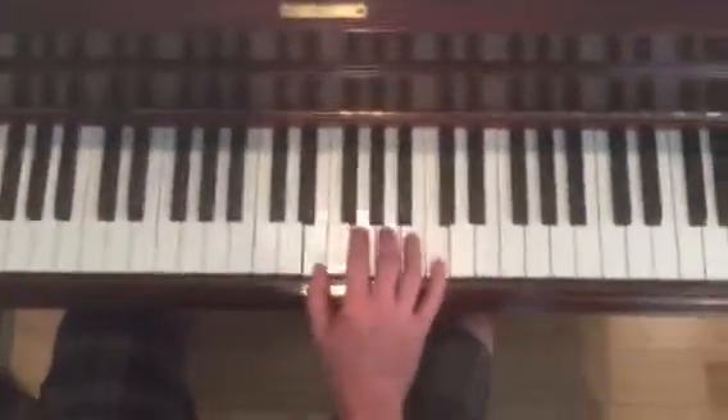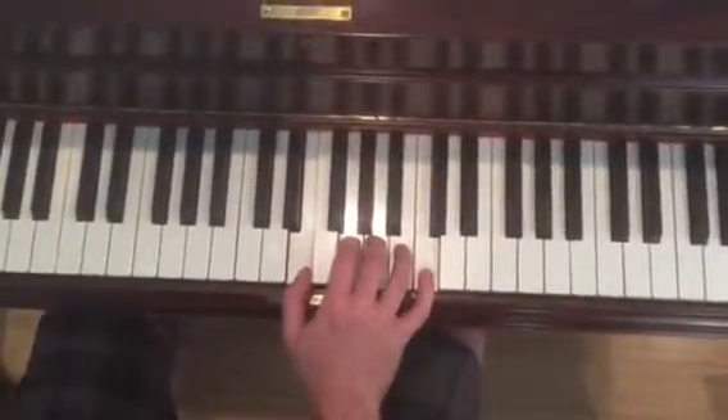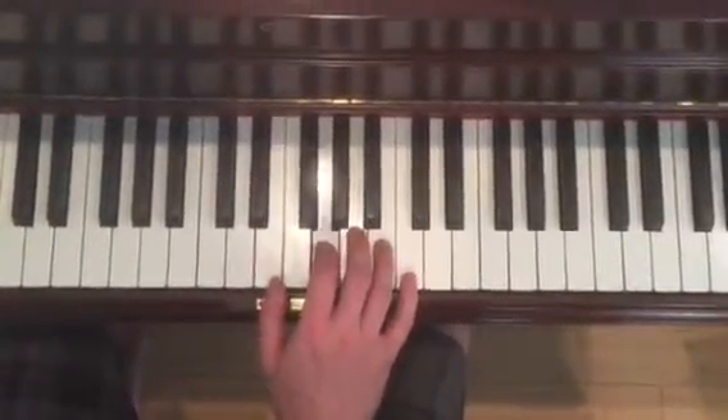Right hand — here's your position: E, G, A, B, C. And we start 4, 1, 2, 5, 4. And then 1, 2, 3.